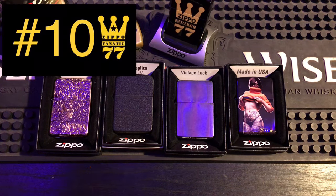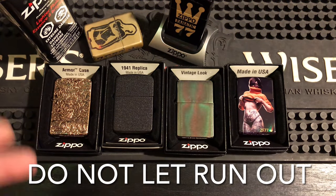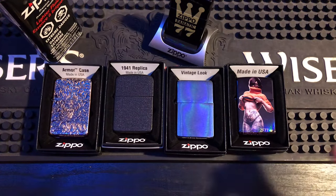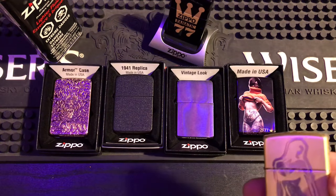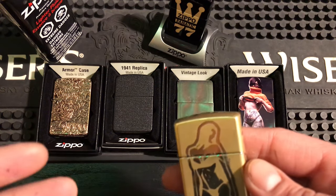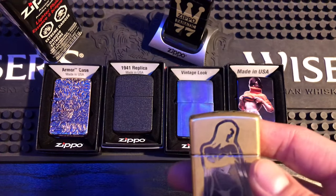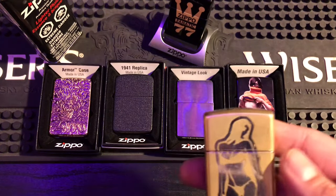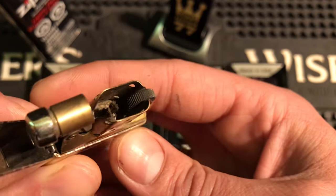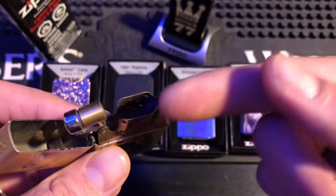Number 10: do not let your Zippo run out of fluid. I'm going to tell you why — always keep it filled. I know people want it to last long and don't want to do the maintenance, but if you do the maintenance your Zippo experience will be a lot better. Look how charred and black the wick gets from letting it run dry — this was a test insert, so I always test it.